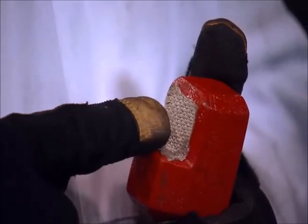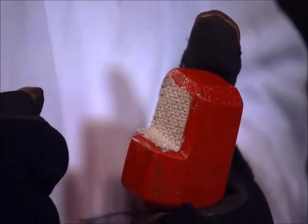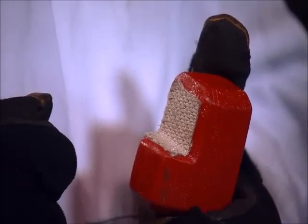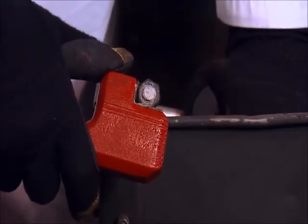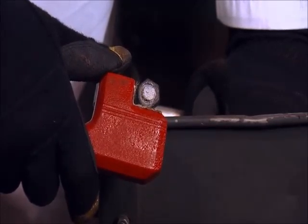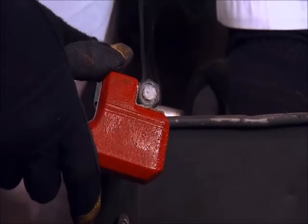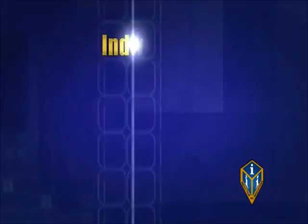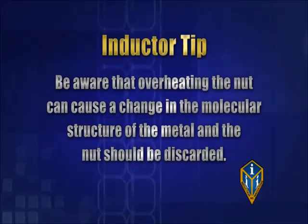The fiberglass cloth protects the attachment from heat damage caused by accidental touching. If this is damaged, replace before using again. Place the attachment up to the nut while keeping an air gap between the attachment and the nut. Only a few seconds is needed for most applications. Be aware that overheating the nut by any method can cause a change in the molecular structure of the metal, and the nut should then be discarded. Put a wrench on there and remove the nut.